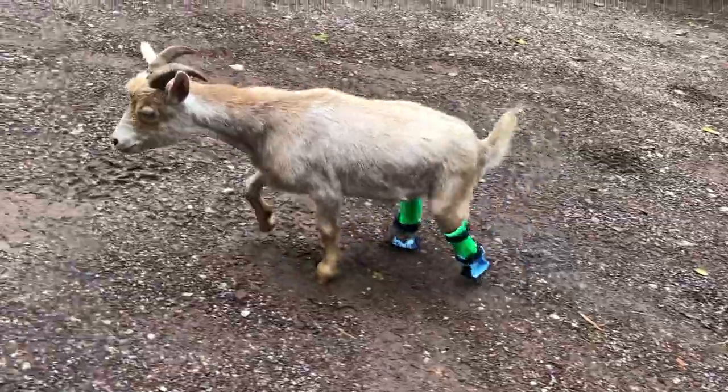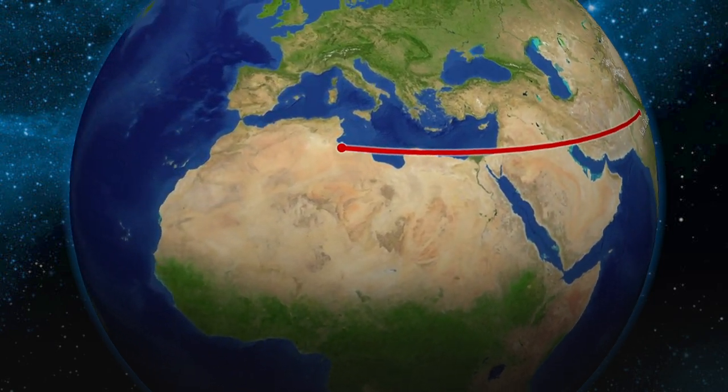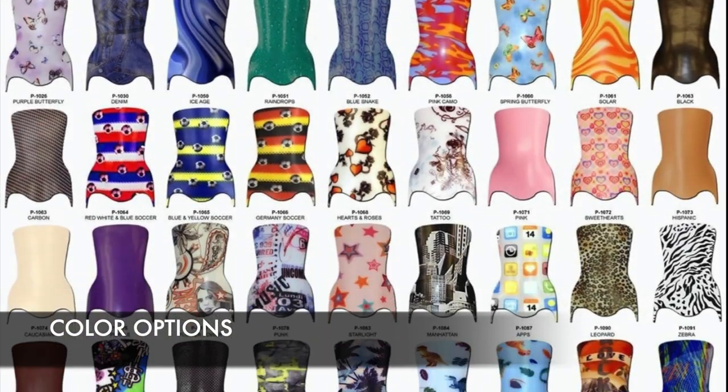Welcome to the Bionic Pets video series of how to do what we do. This step-by-step series shows loving pet owners worldwide who can't come to us how to cast and fit orthotics and prosthetics for their pets.